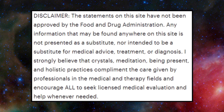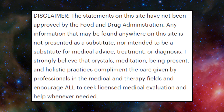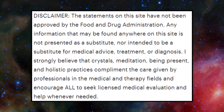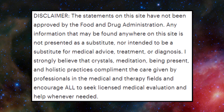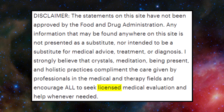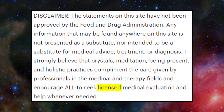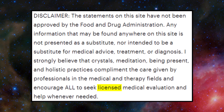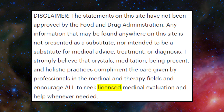At the end of the listing on the spheres I wanted to point out this disclaimer. I'm starting to see more of this type of disclaimer on some listings — it reads: 'The statements on this site have not been approved by the Food and Drug Administration. Any information found on this site is not presented as a substitute for medical advice, treatment, or diagnosis. I strongly believe that crystals, meditation, being present, and holistic practices complement the care given by professionals in the medical and therapy fields and encourage all to seek medical evaluation whenever needed.' I would add that a lot of the metaphysical properties are very similar to a cold read — a lot of the information is so general that it could apply to anyone, and if you're meditating on those attributes, you're going to get that benefit because that's what you're focusing on. That's coming from you, not from the stone.